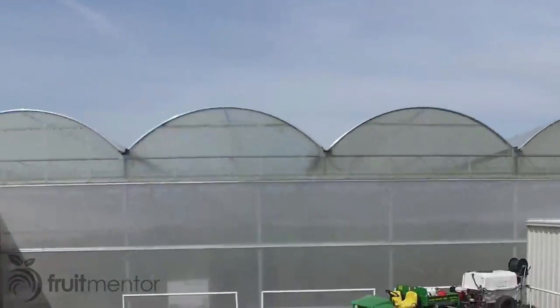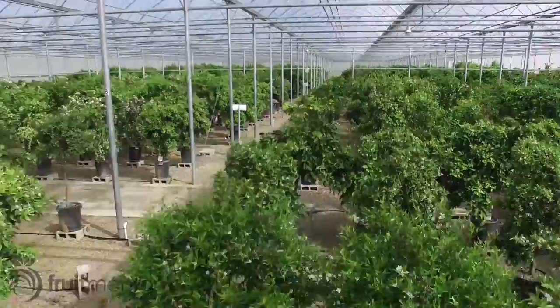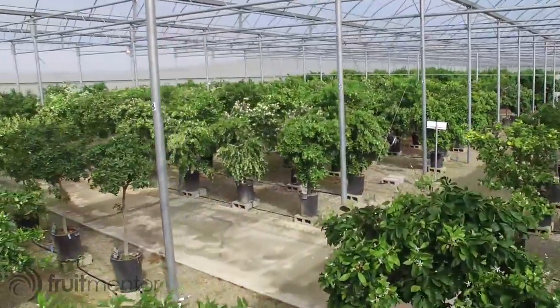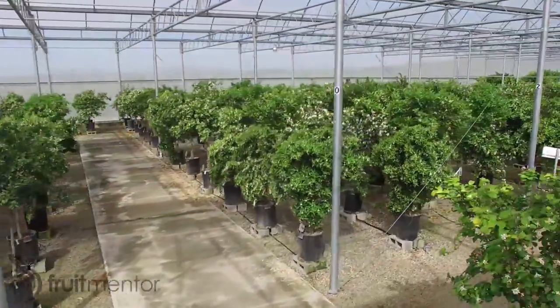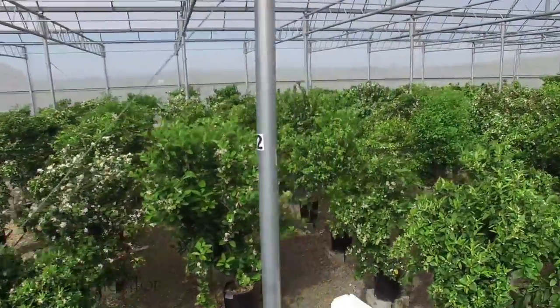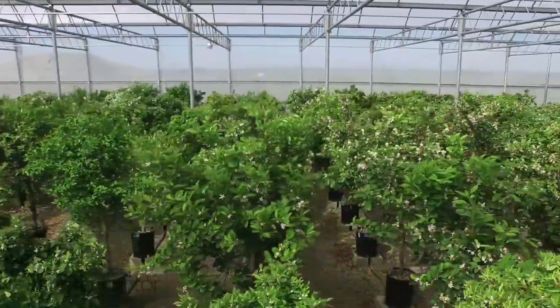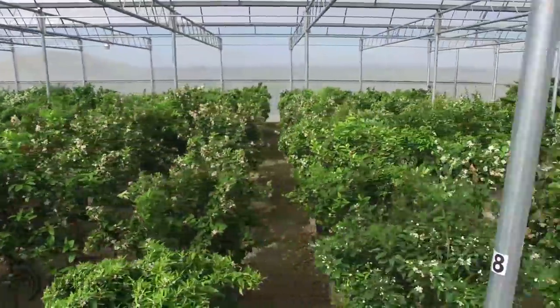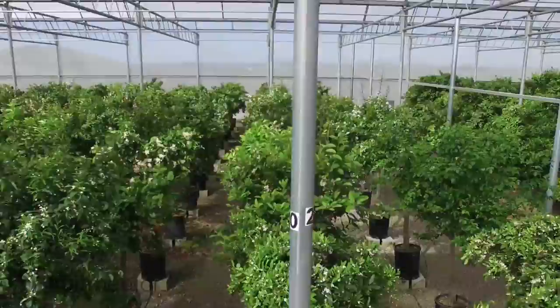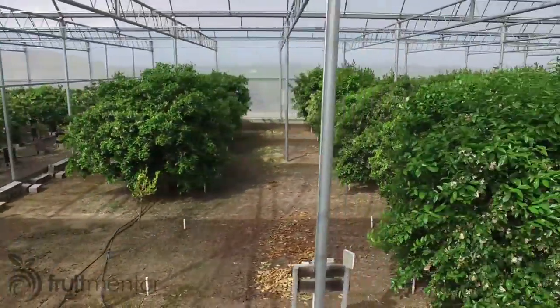The CCPP has hundreds of citrus varieties to choose from, many wonderful varieties that would never be available in a retail nursery because they are not well known. I have included links below to articles on some of them. Not only is it very important for the survival of our citrus trees that all California nurseries and hobbyists who propagate citrus order their budwood from the CCPP, it is also mandated by law.